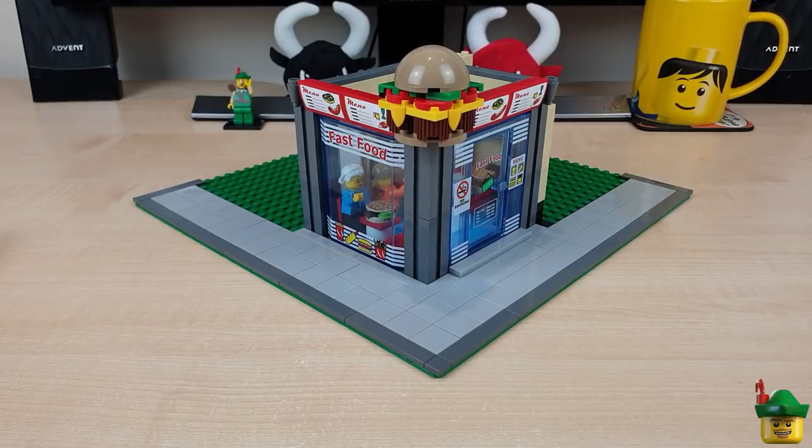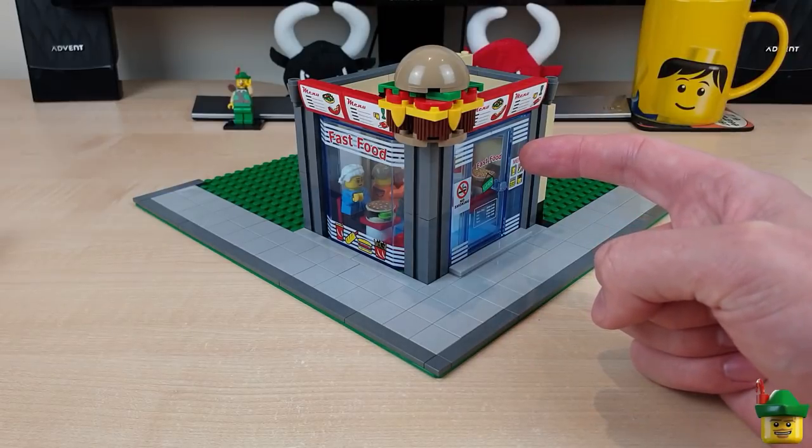Hello YouTube, Robinhood Bricks here and welcome to part two of Modular Mondays where we'll continue to construct my first mock modular.